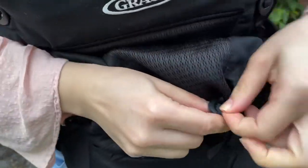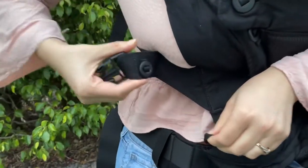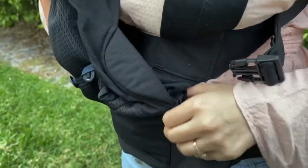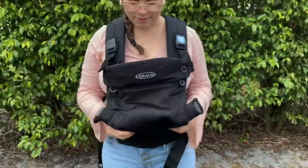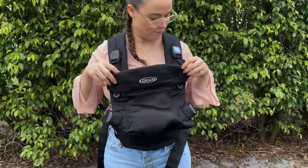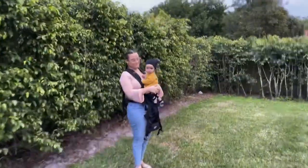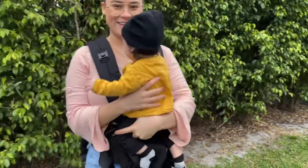The first mode is going to be the newborn mode. All you have to do for this mode is click the buttons on the front and then on the sides, like you see here. This is just to make it a little bit tighter so that your baby feels a lot safer and closer to you. I do have to say the buttons are a little bit challenging to put on, but it's just to make sure that your baby feels safer. Also make sure the buttons are on the top setting so that it can support your baby's head.